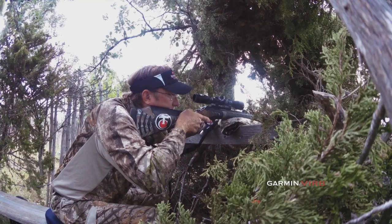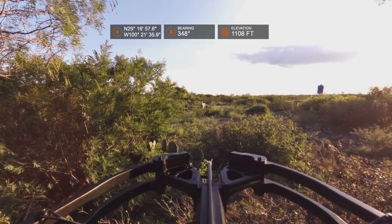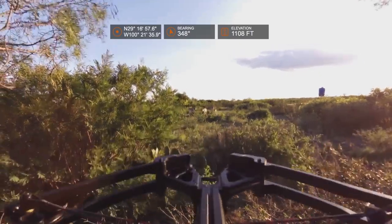We're really excited about this action camera. It's got a lot of features in a very small package, as you can see. It shoots high-definition video, so you can basically record any of your adventures out there — hunting, fishing, whatever. The VIRB XE will stand up to it.